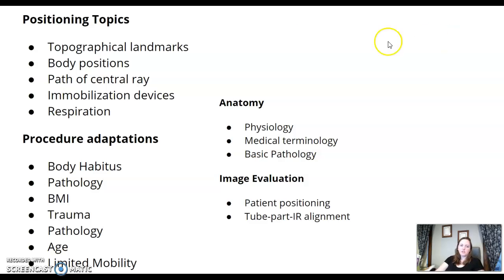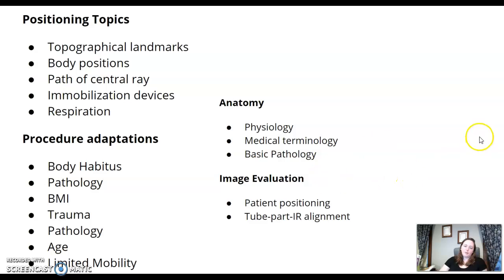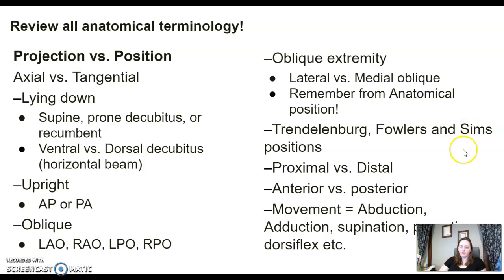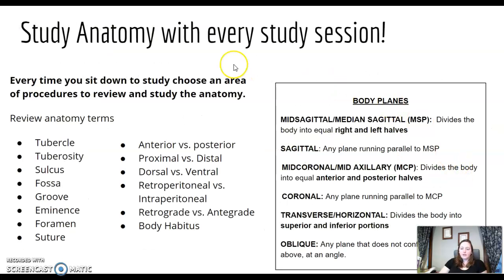Here are some positioning topics listed on the ART content specs. Procedure adaptations — meaning changes you may need to make. Anatomy — they can ask you anatomy questions. Image evaluation, including part positioning and image receptor alignment questions. Review all your terminology and go back to basics. Study anatomy every section if possible.